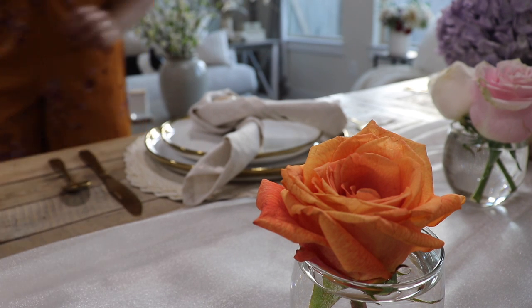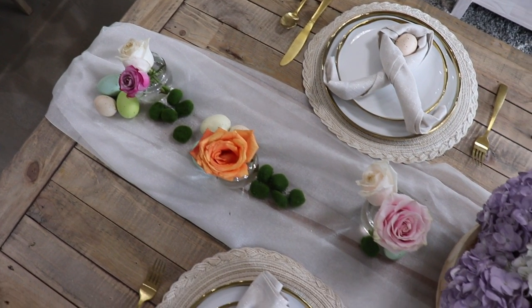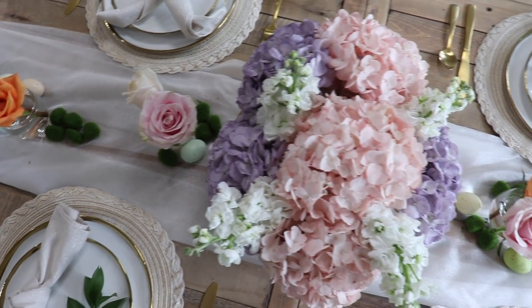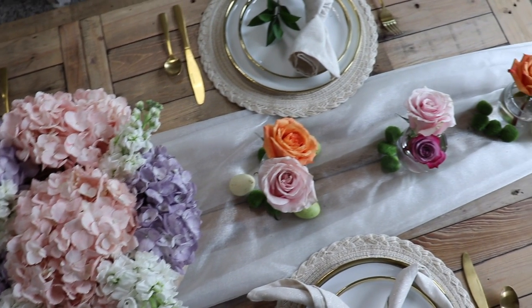I really love how this spring tablescape turned out — I think it's beautiful. I just added some faux eggs and mini moss balls and I love it. I think it's perfect for spring, and my mom really loved it too, so I was really glad.